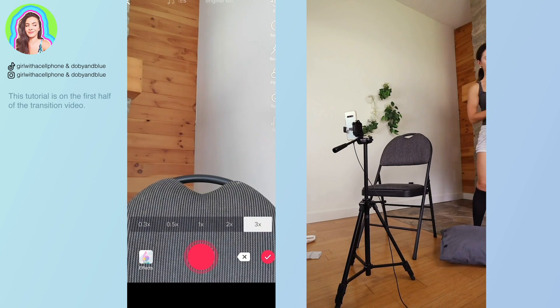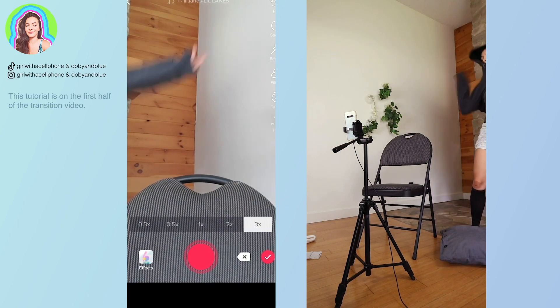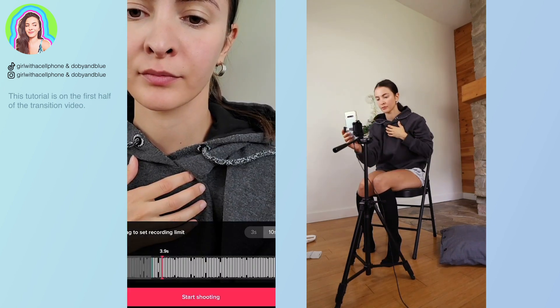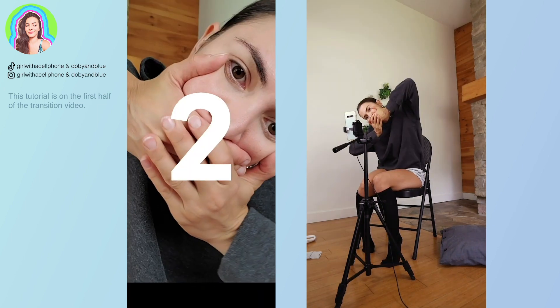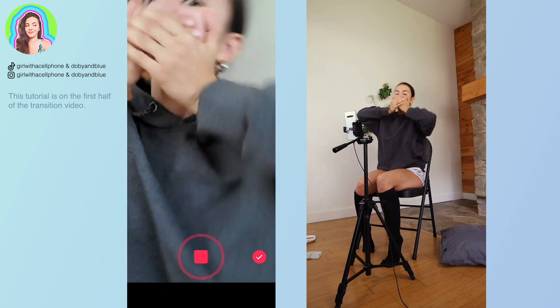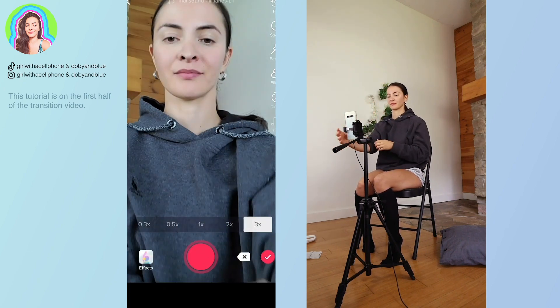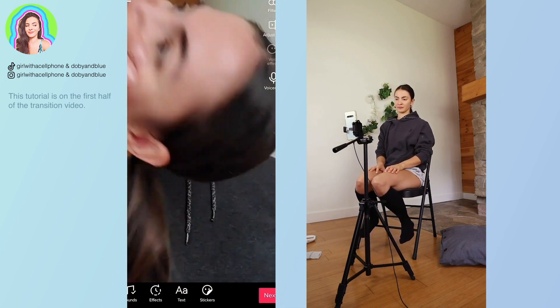Now for the next transition, you want to put your hoodie back on and you want to start with your face close into the camera with your hands over your mouth, just like you ended. Then you want to finish it with your hands together going towards the camera and they're about to open.